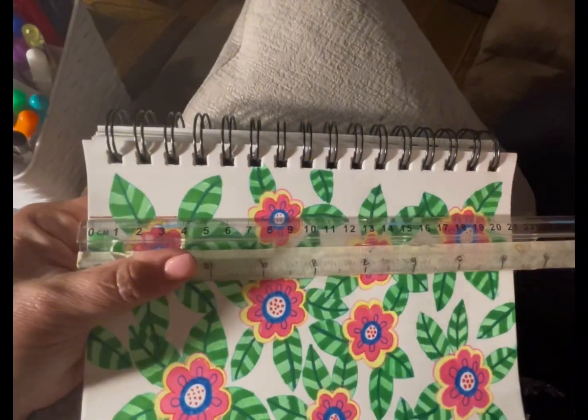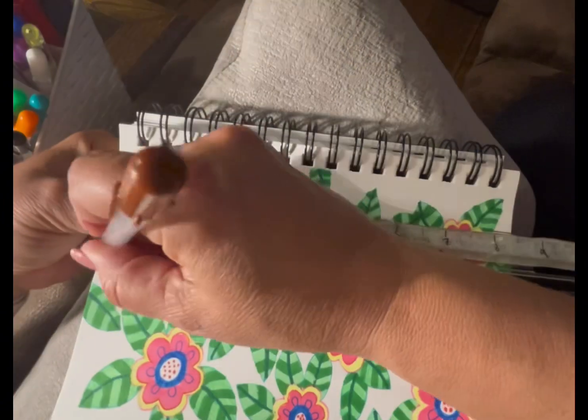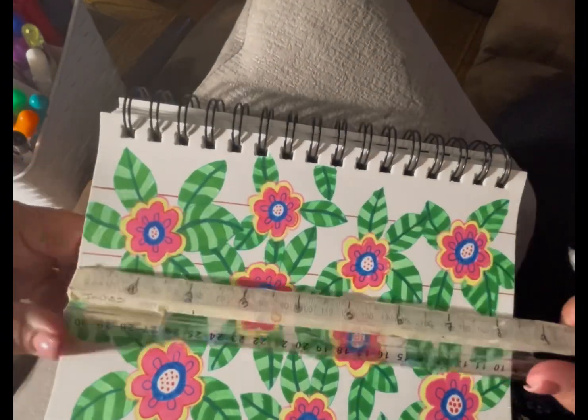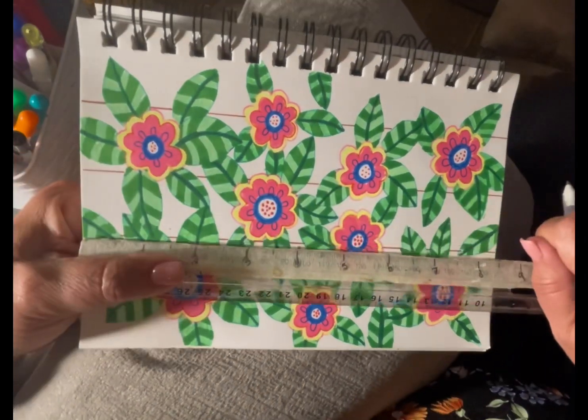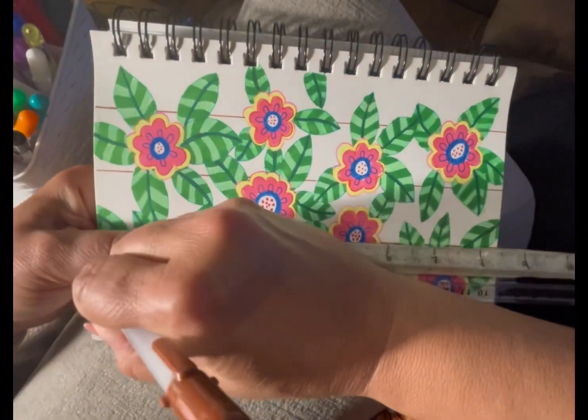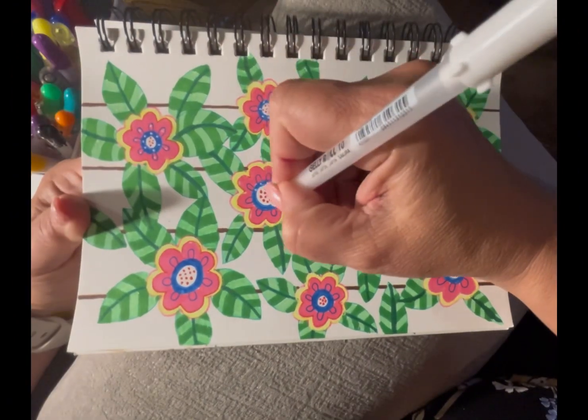I then grabbed a ruler to give it a look of like a wall or a fence in behind. I like this effect — it really makes the picture pop in front of it and gives it some kind of dimension. So I went through with the thinner brown, and then later you'll see it's a little bit thicker.